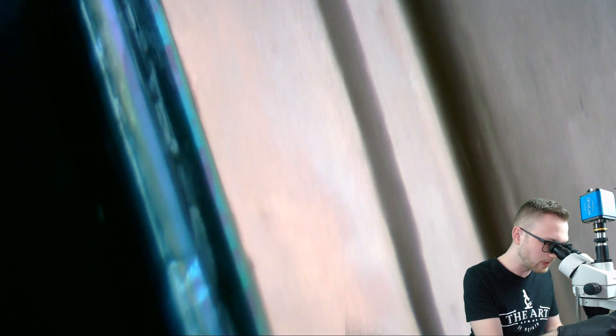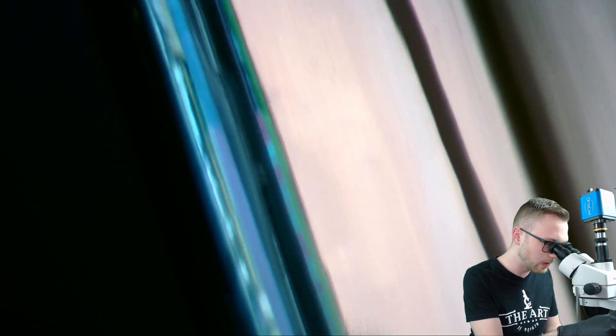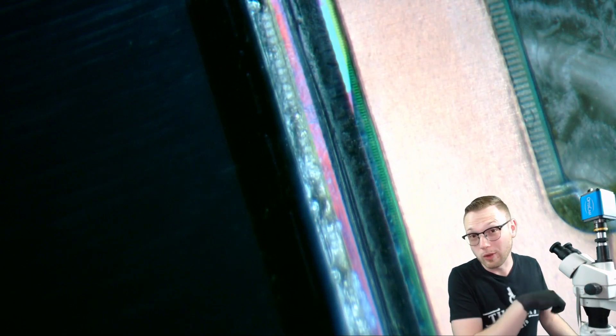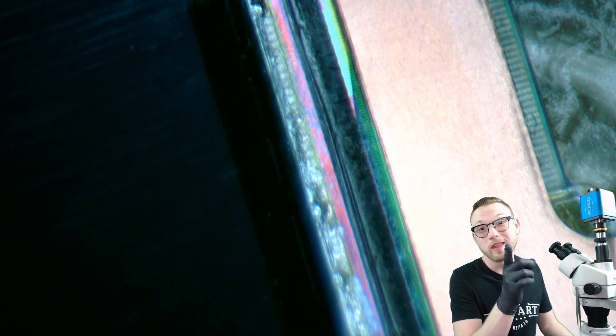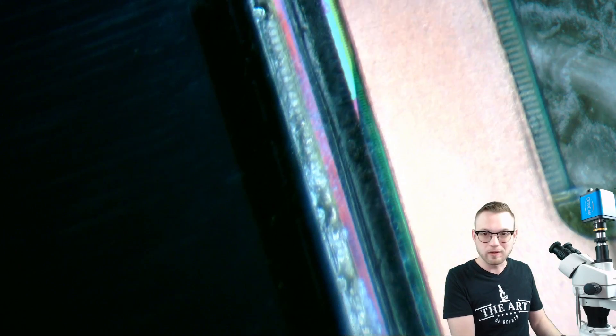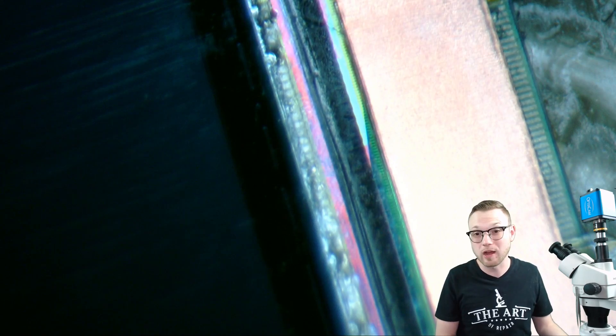So here we've got our little copper tape and everything. Have you ever noticed that before? That's glue. While your display may look absolutely pristine, there's still some glue on here, and that glue can cause many issues throughout your entire process.